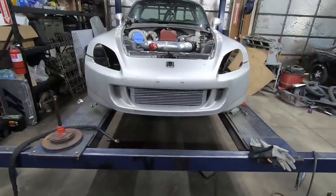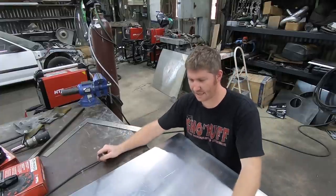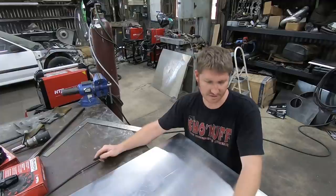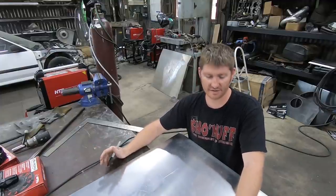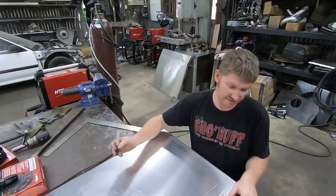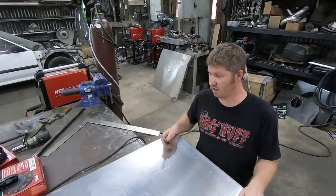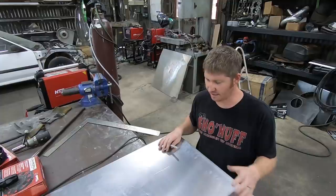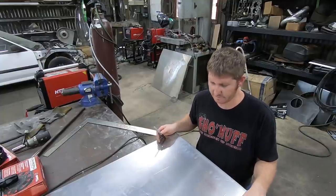Now that I've got the radiator mounted, I need to make a fan shroud. I went ahead and measured the actual core dimensions on what I want the shroud to cover - that came out to 23 and a half by seven. I'm going to draw up my fan shroud on a flat piece of aluminum, cut it out, fold it up on the brake, and make a shroud.